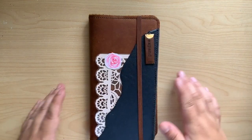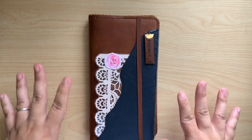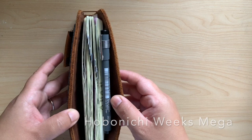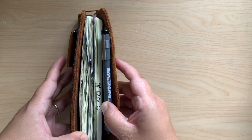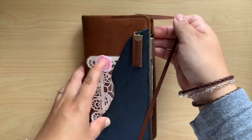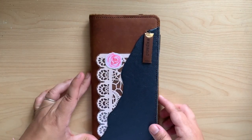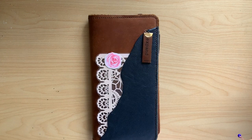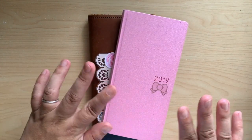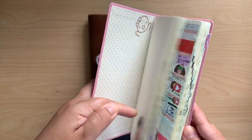Hey guys, I'm here to share a mid-year flip through of my Hobonichi Weeks Mega. I started this in January, super excited — this is my second Hobonichi Weeks. I tried it last year and had a lot of fun, which is why I was so excited to try it again this year. The flip through for the 2019 one will be linked below in the description and in the cards.